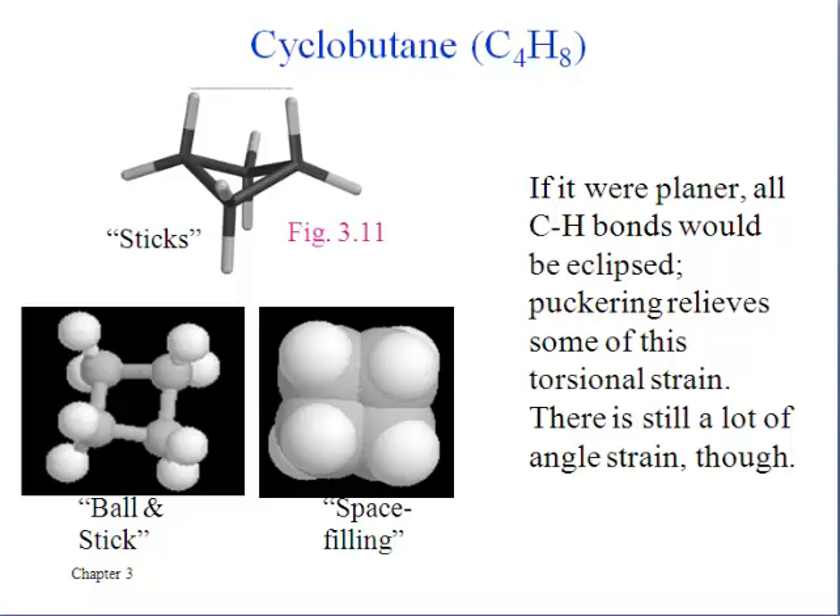Proceeding on to cyclobutane — not much better than cyclopropane with only three carbons. Here we can see that now we don't have to put all of the atoms in the same plane. So even though we draw it sometimes like a box, in real life cyclobutane is going to tend to have a puckered ring. That's what we call this when all the carbons in the ring are not in the same plane. By doing that, not all of the bonds have to have exactly 90 degree angles, so that relieves some angle strain.